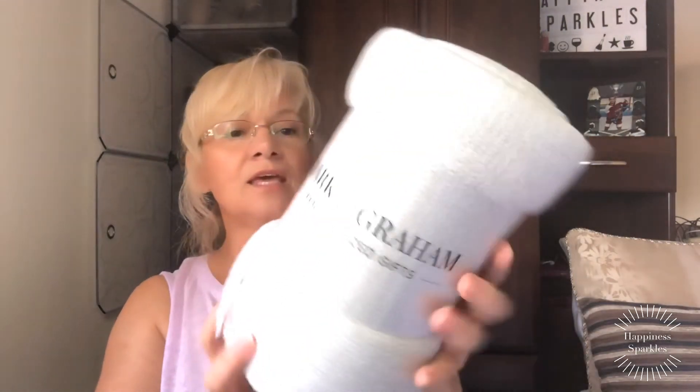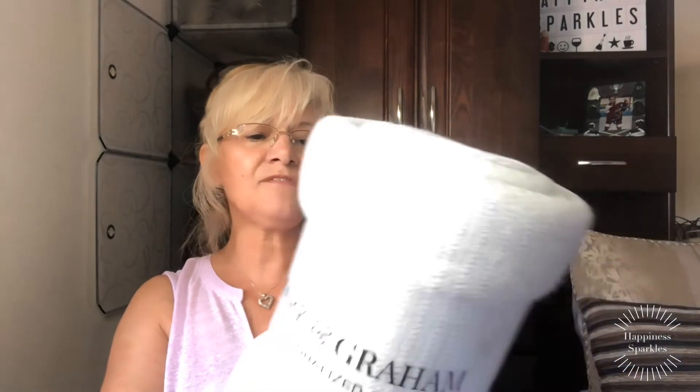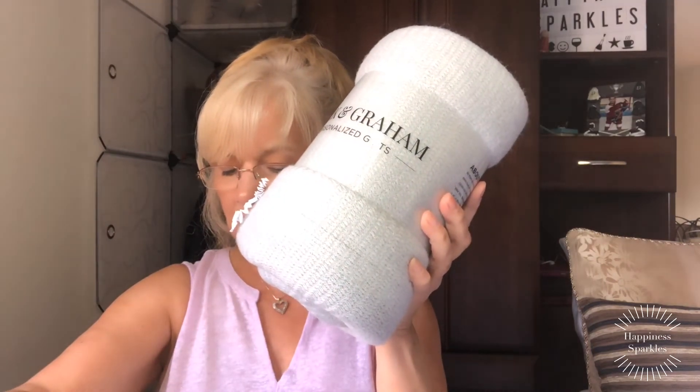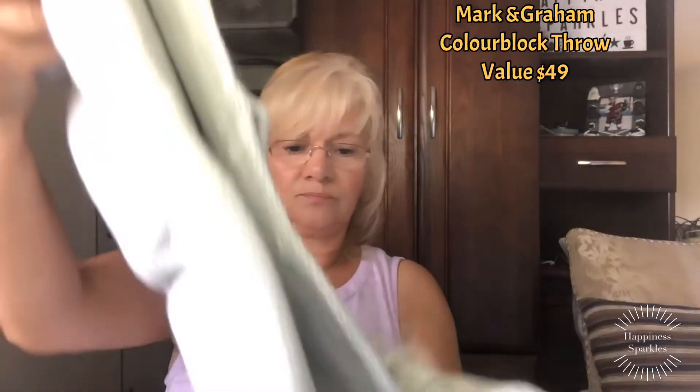The last item is a Mark and Graham Personalized Gift — a woven throw that features a striped design and cool fringe detailing, valued at $49. It's a kind of gray color. Oh, it's beautiful! Look at the nice little fringes on it. It's so soft. I can see me snuggling up with this in the winter. It's a beautiful throw.